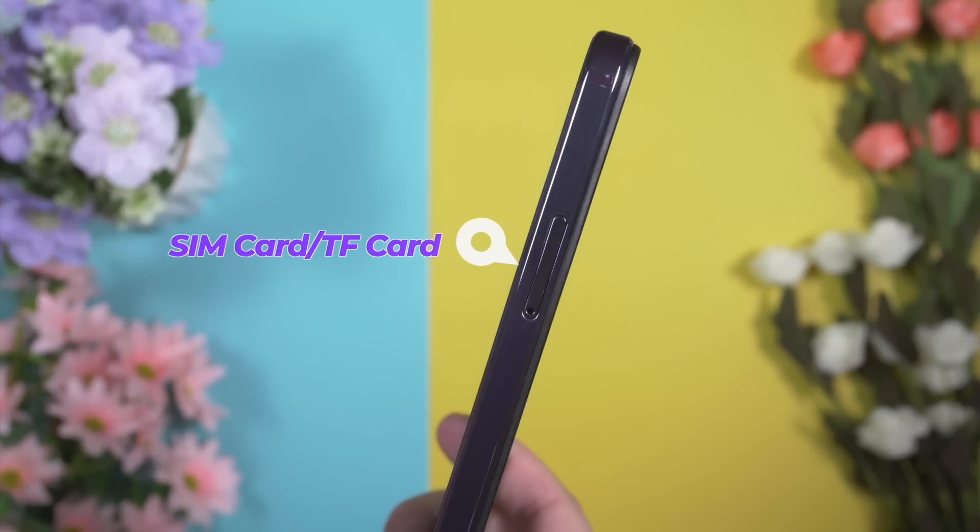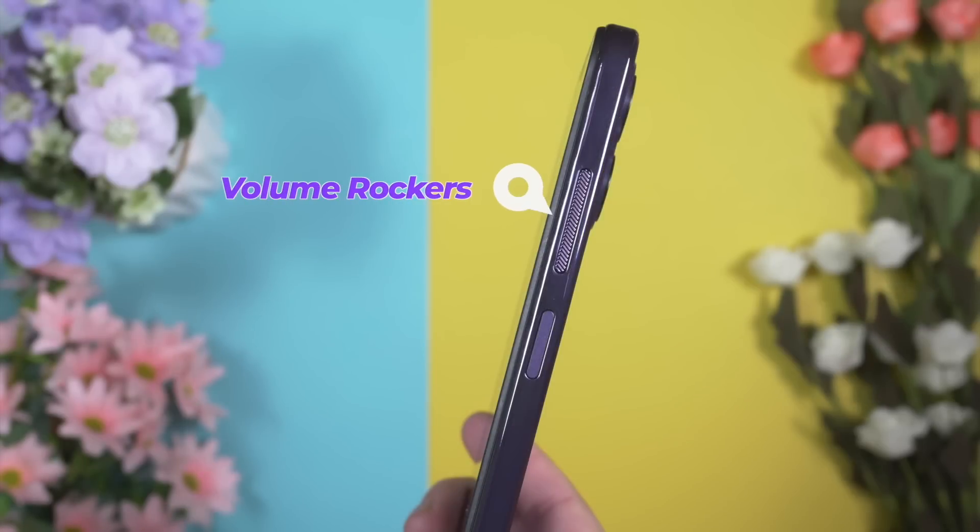The SIM tray is located on the left side. The Ulefone Note 16 Pro comes with a hybrid SIM tray, meaning we can expand storage up to 256GB. Volume rockers and power button are on the right side, with the fingerprint sensor integrated into the power button. They have added extra spatial textures on the volume rockers, which is a really amazing touch.